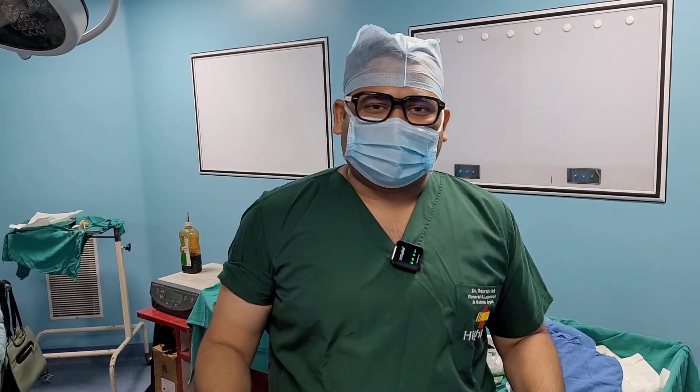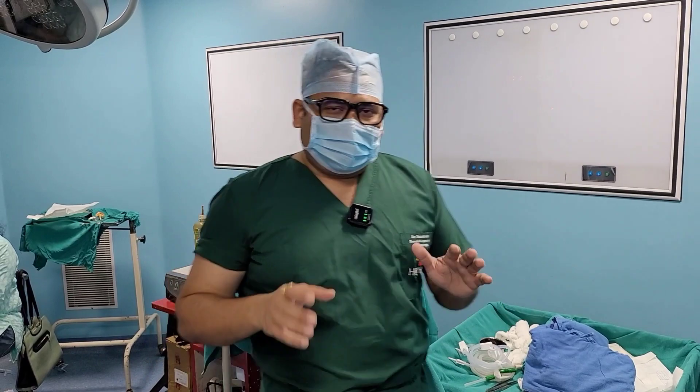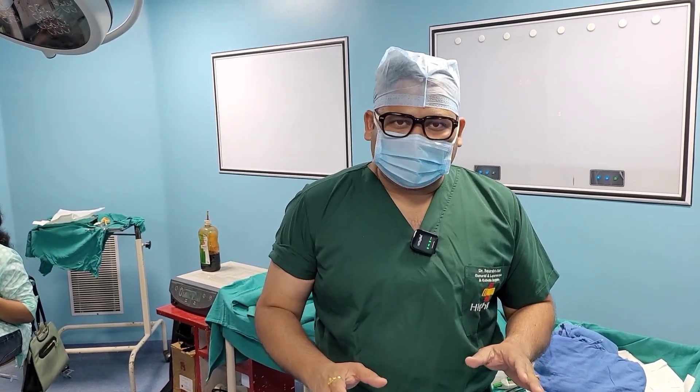Hi everyone, I'm Dr. Saurabh Dixit, welcome to Surgery Dada and Laprocare. Today I have a very interesting case for you — a case of right-sided inguinal hernia. Do you know what I'm planning to do today?